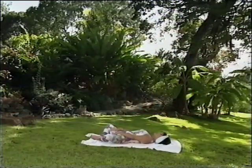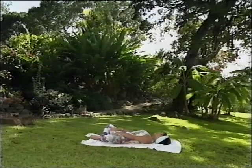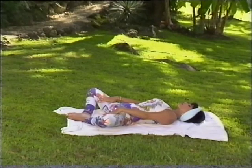Okay, soles of feet together — well done. Take your knees out as far as is comfortable for you. Joan does happen to be very flexible, but it's all about working within your own range.